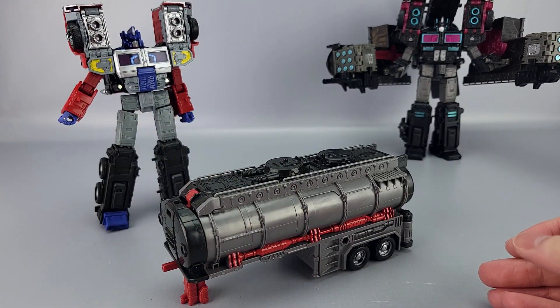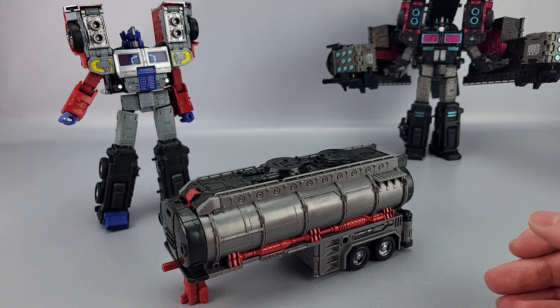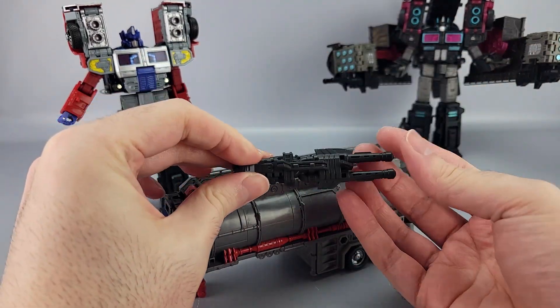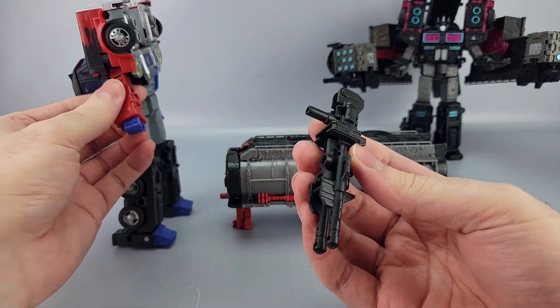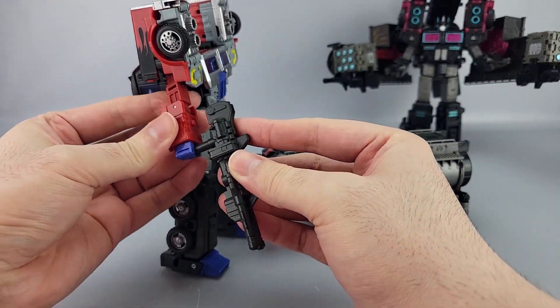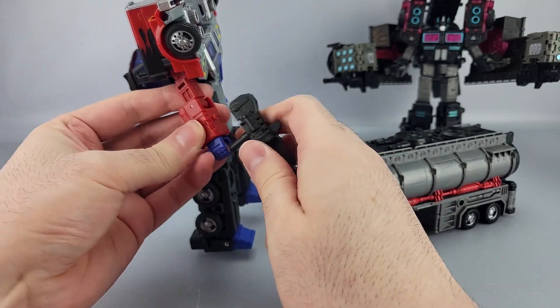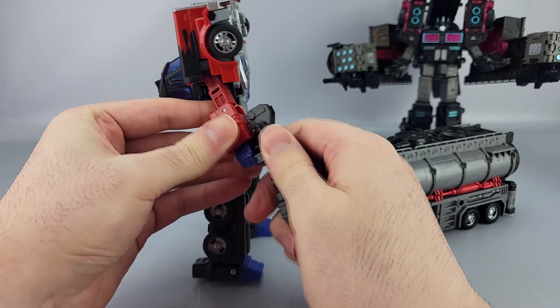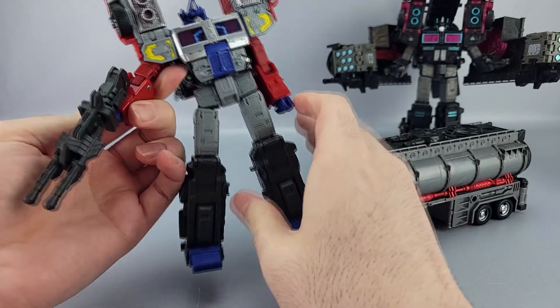Moving to the trailer — first, there are the double-barrel guns. Kind of similar somewhat to the original Laser Prime gun, but more of an actual full-blown rifle. It goes in his hand just fine on a five-millimeter peg.